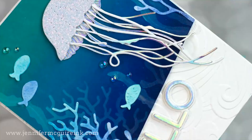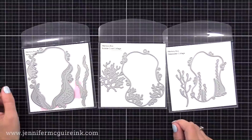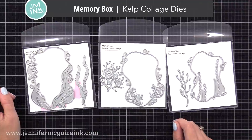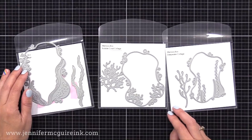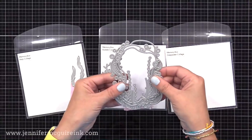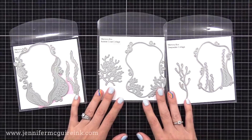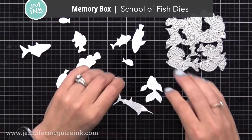Now let's get our die cuts for the magic inking technique. I'm going for an ocean theme today with the Coral and Kelp Ribbon Die Set. Other options include the Memory Box Kelp Collage Dies, the Bubble Coral Collage Dies, the Deep Water Collage Dies, and the School of Fish die — which cuts lots of different fish in different styles and sizes. I love window designs like these because they're great for inky techniques.